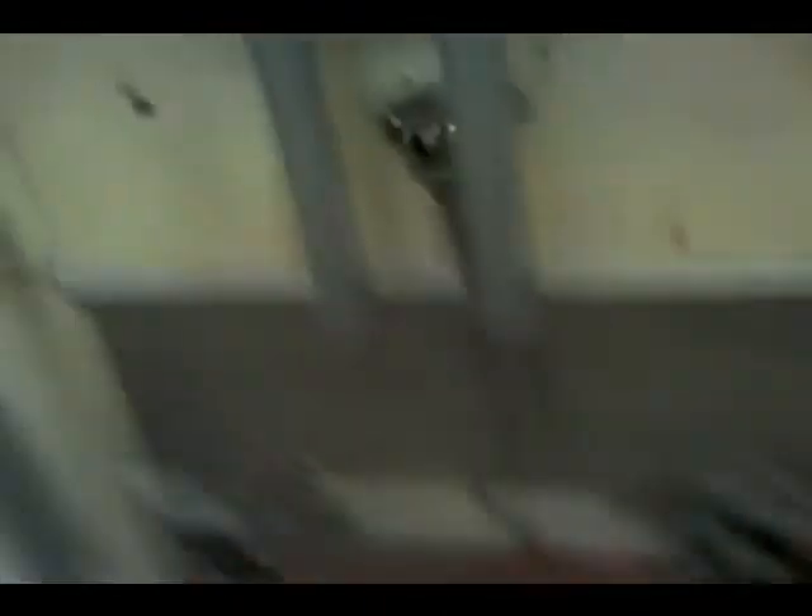I will now install the new washers in the wall. Now we're ready to install the new faucet — just that simple — using Delta Commercial.